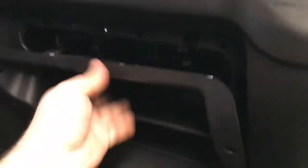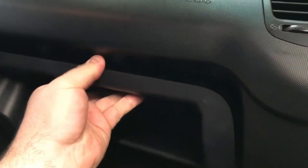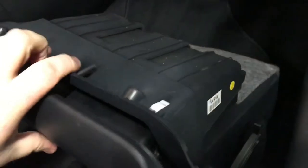After you get the eight screws out, this will sit up in here like this. They're just held in with these clips, so just give it a good firm tug and the whole glove box will fall out. Just set it to the side.